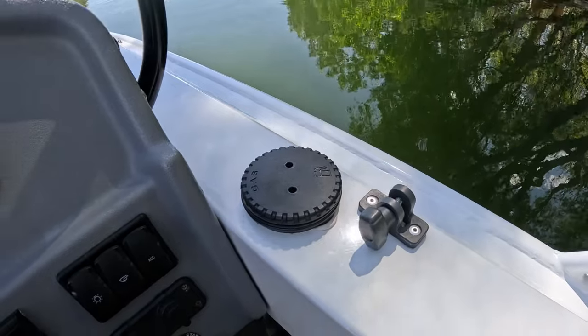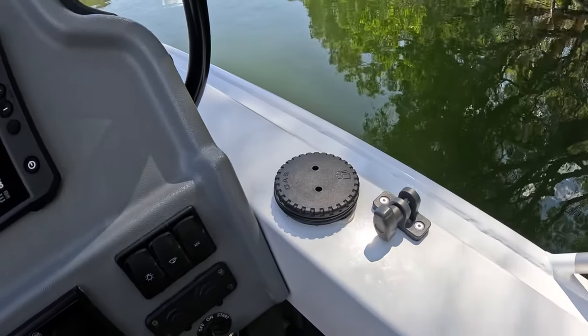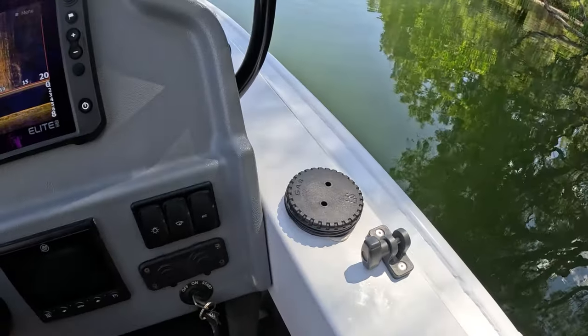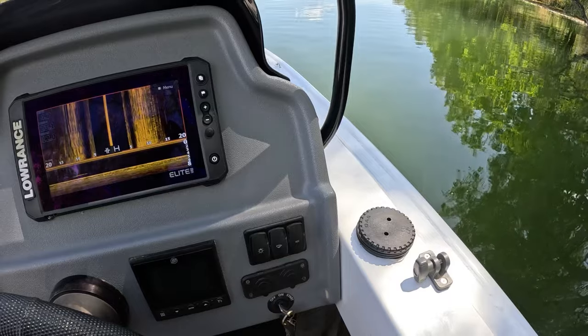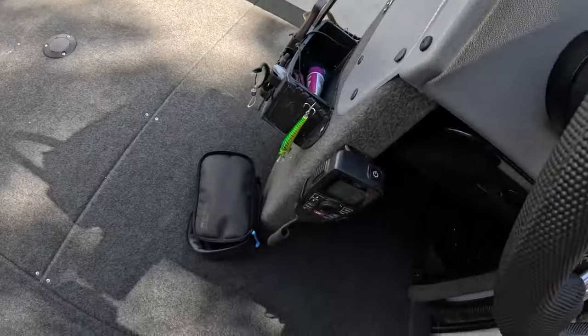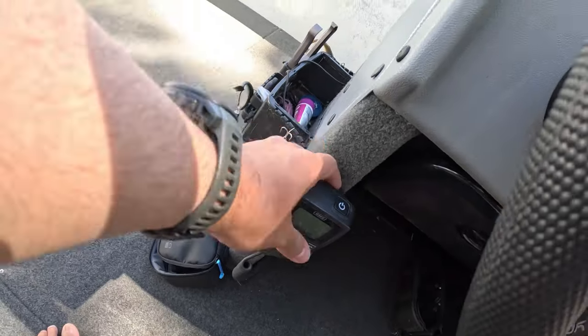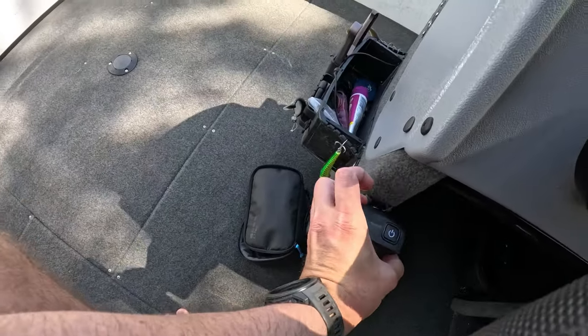The fuel filler is to the right there — that's probably one thing I don't like about the Quintrex: putting the fuel filler right next to the electronics. Something bad's bound to happen. Also got just a little GME VHF radio, nicely tucked away there.